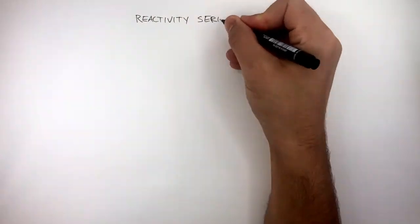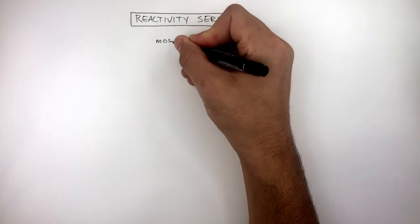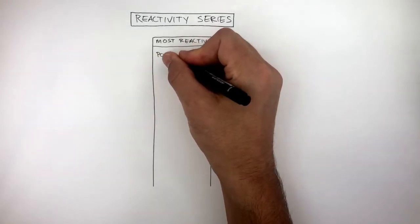The reactivity series is a list of elements ordered by their reactivity, depending on how they react with water, steam, and dilute acid. The most reactive elements are at the top, and the least reactive elements are at the bottom.